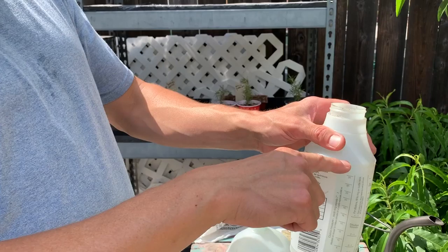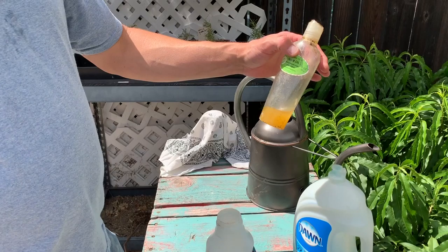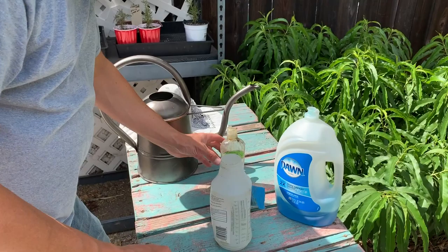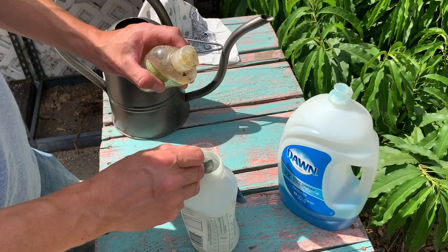The mixture we're going to make is 32 ounces of water right up to this line, a half teaspoon of dish soap — we like to use Dawn because it's thicker and more powerful — and an ounce of neem oil, preferably cold-pressed organic neem oil, which you can find on Amazon. We're going to do a teaspoon of neem oil and you can add a little more if you want to make it stronger.